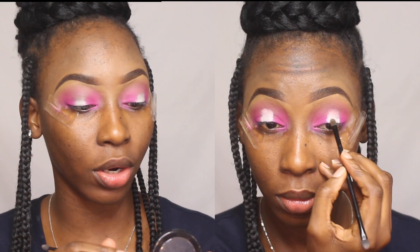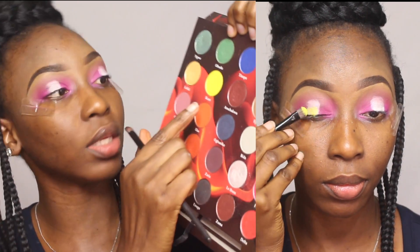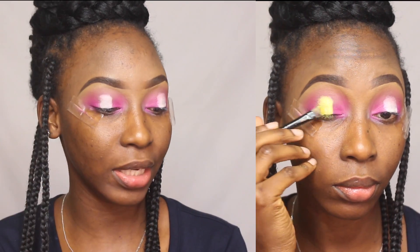With the brush I used for the transition colors, I'm blending out the outer corners of the pink I just applied so it blends into the transition color. For the center of my lid, just to ensure it stays popping, I'm going back in with some more primer, and for the color I'm going into the No. 1 Obsession palette — taking this yellow called 'In Caring' and popping that in the center of my lid.